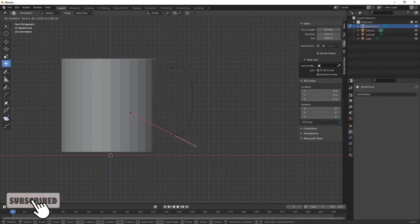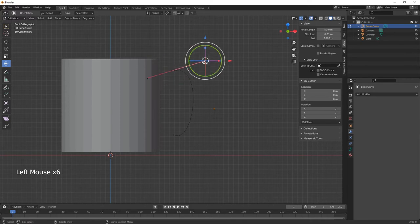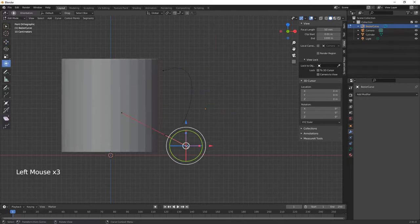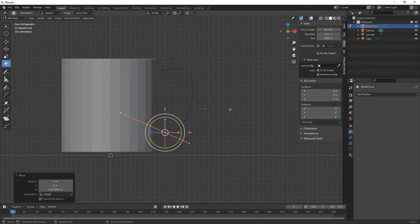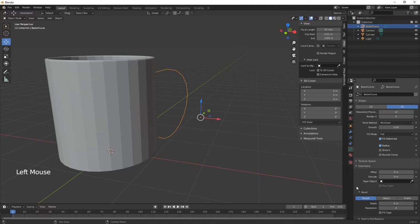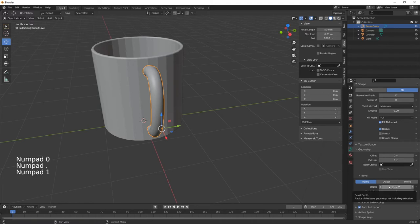With the end vertices we can bring the curvature around to make a handle shape — come down here, and out a bit like so. Move it in a little further. Once you're happy with the shape, come down to the Curve Data Properties, go to Geometry, then Bevel, and change the value to give the handle thickness — maybe 0.1.